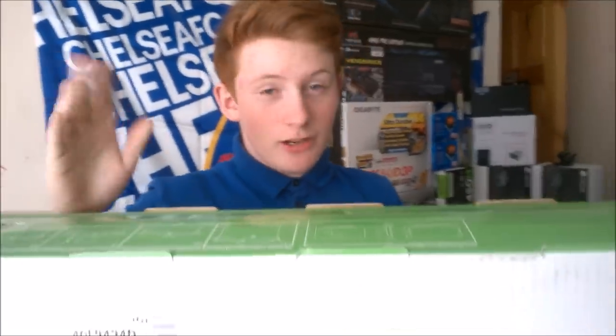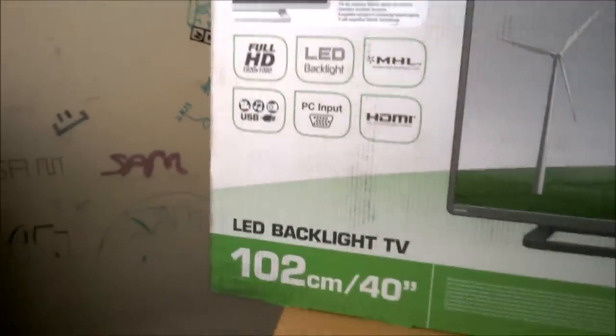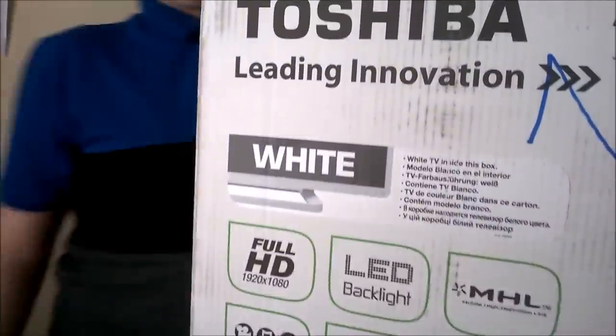Hello, this is going to be an unboxing, image overview, and they might show a few clips of it running. It's a brand new 40-inch 1080p TV from Toshiba.